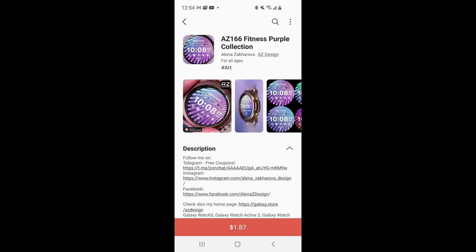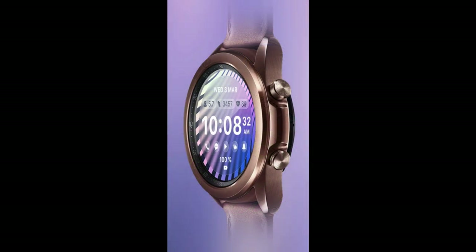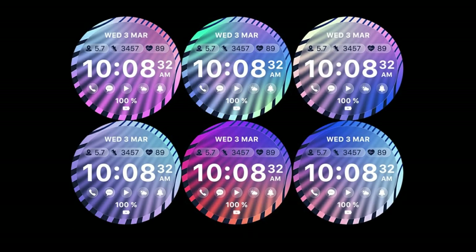Welcome back to the channel guys and thanks for tuning in for another watch face review. For today's episode I have another new release to share with you from our friends at AZ Design — this time a very sporty and casual all-digital design which comes with some very colorful and artistic theme variations.